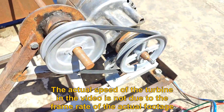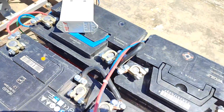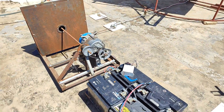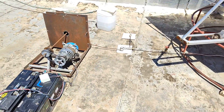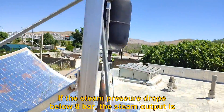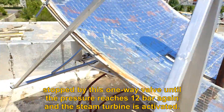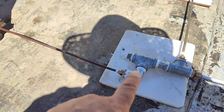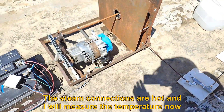If the steam pressure drops below 8 bar, the steam output is stopped by this one-way valve until the pressure reaches 12 bar again and the steam turbine is reactivated. The steam connections are hot and I will measure the temperature now.